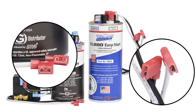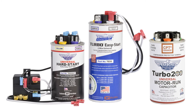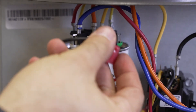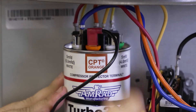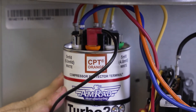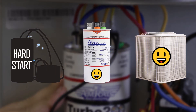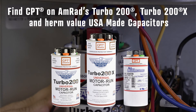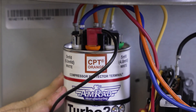The Turbo Easy Start is a two-wire hard start kit. We are attaching this EXT to an AMRAD Turbo 200 Universal Motor Run Capacitor. Attach the black common wire to the orange compressor protector terminal — CPT for short. This terminal ensures that the hard start cannot keep kicking the compressor on if the motor run capacitor fails, thus preventing damage and possible compressor failure. AMRAD and Global highly recommend always using a CPT when connecting any hard start.